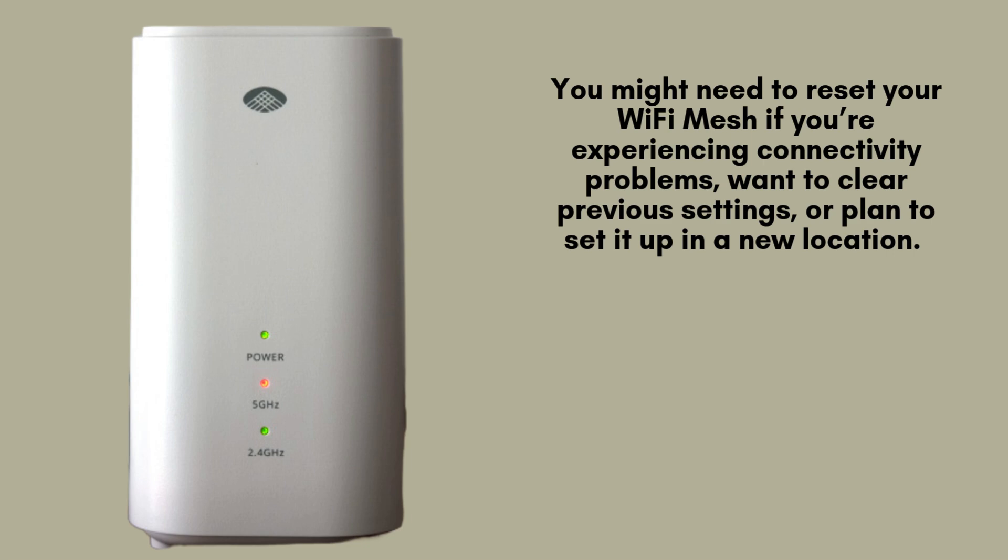You may need to reset your Wi-Fi Mesh if you're facing connectivity issues, need to erase previous settings, or are planning to relocate the system. A reset will restore the device to its factory default settings, allowing you to start fresh and set it up again without any previous configurations.